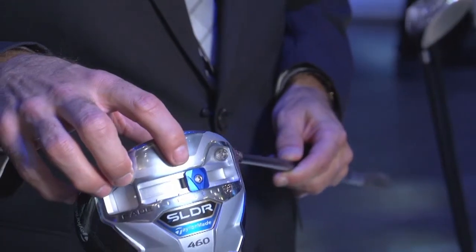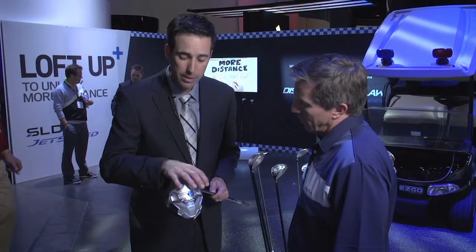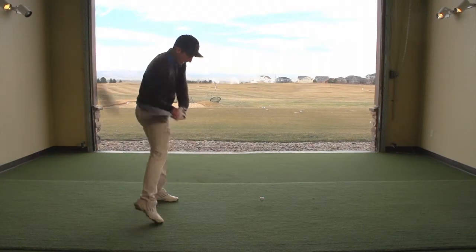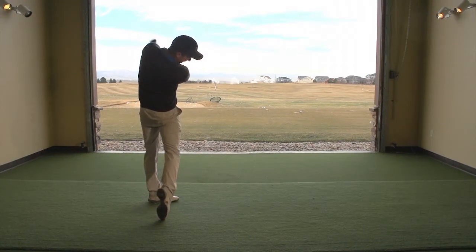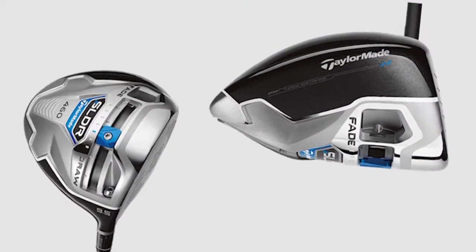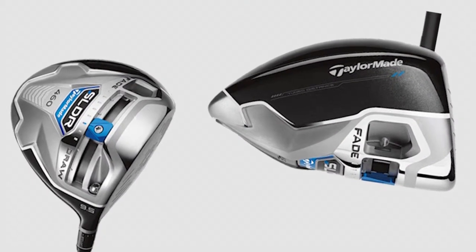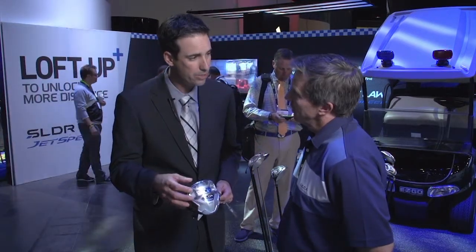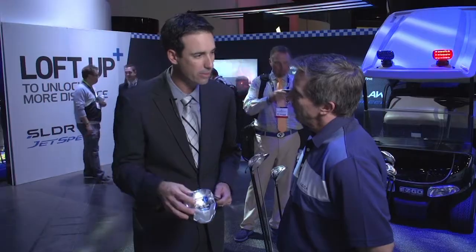At the bottom here you can see this blue weight — it's a 20-gram weight. We move the weight in the club from heel to toe to adjust the left-to-right, so draw or fade. You get fit for the club or dial it in on the driving range. If you go out on the golf course and your swing is consistently going left, when you get off the course just move that over to a more fade position and it'll be better fit for you the next time you go out.